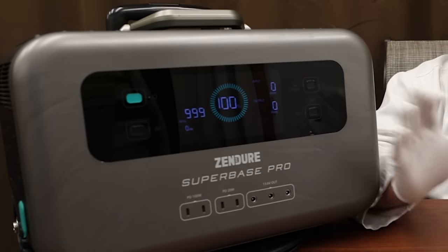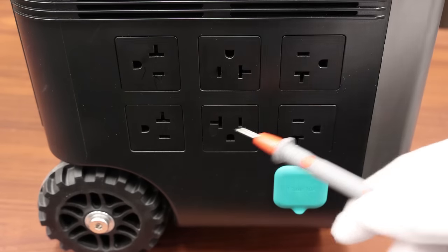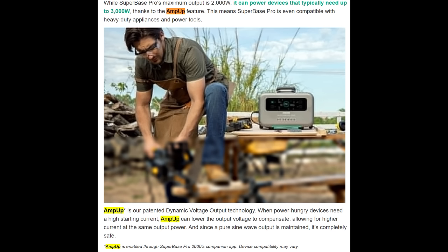As for the display, it has a nice big six-inch color LCD that is not a touchscreen but is very visible and clear even in bright light. As for the inverter, this has a 2000 watt pure sine inverter with a 4000 watt surge and six 20-amp outlets on the side. Zendure does offer a feature called Amp Up which works the same as EcoFlow's X-Boost — it will allow you to power devices up to 3000 watts by dropping the output voltage.